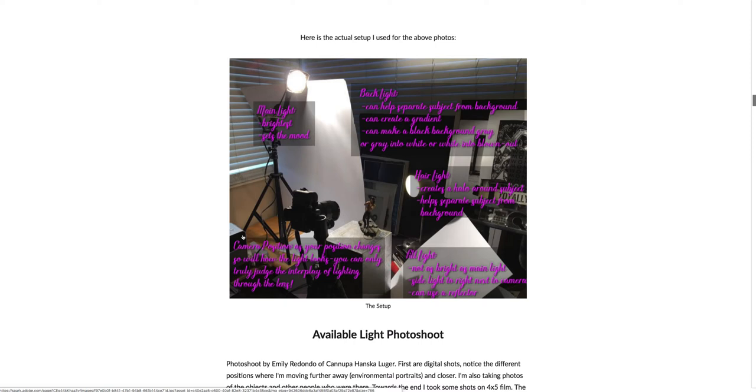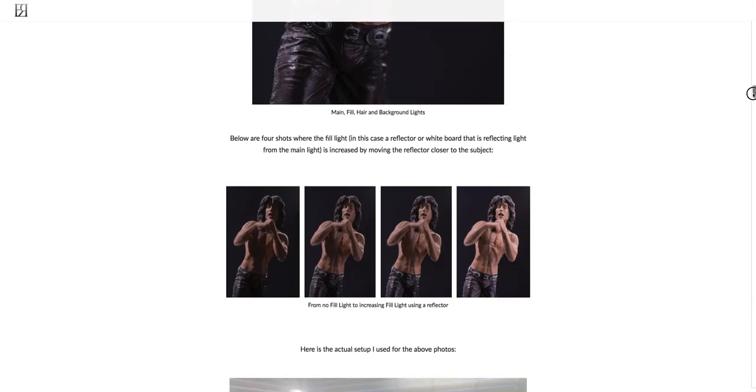Something important to say is that camera position can really make an impact on what's going on — as your position changes, so will how the light looks. You can only really judge what's happening by looking through the camera. And obviously, look at this crazy messy setup I have, yet these are the photos the camera is seeing.